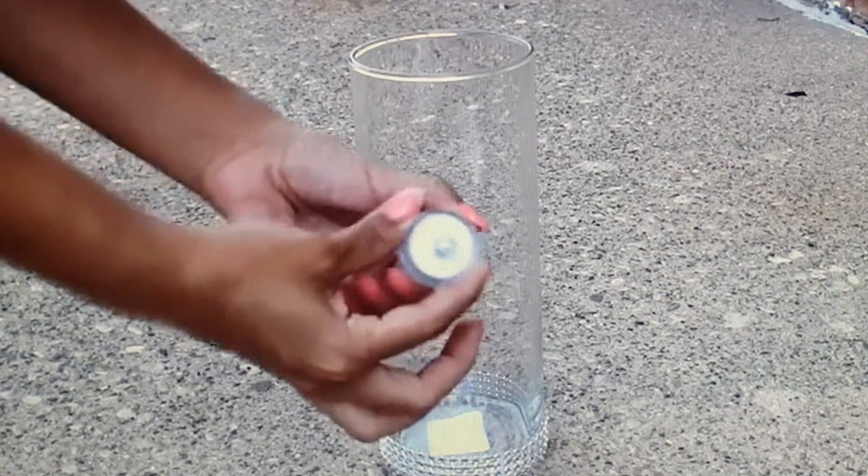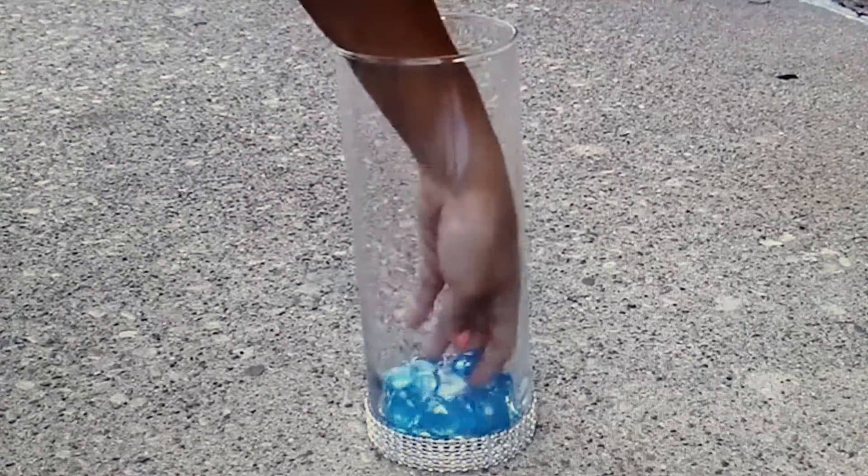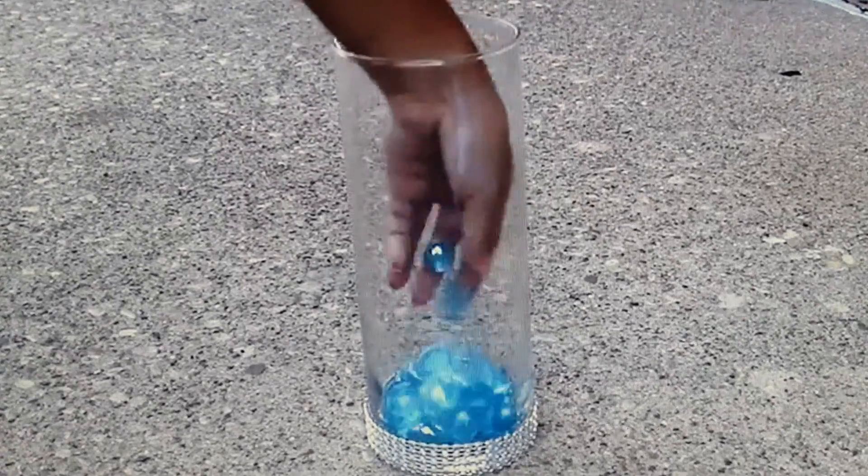Twist your LED light on or off depending on if it's morning or night, then take a few of the accent gems, just enough to cover up the LED light.